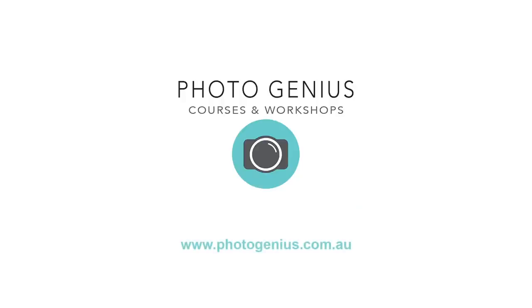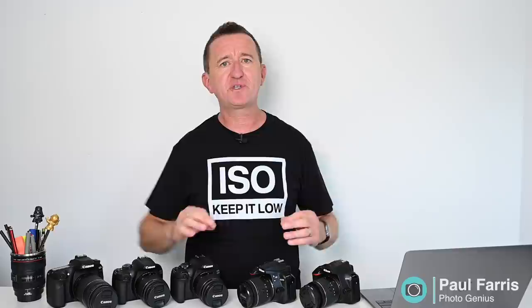In this week's video I've got five really cool photography tips. I've got something if you're a Canon user, something if you're a Nikon user, and if you're an iPhone photographer I've got something for you as well. Hi, Paul here from PhotoGenius. Welcome to my channel which is all about helping you get more from your digital camera so you can take amazing photos.